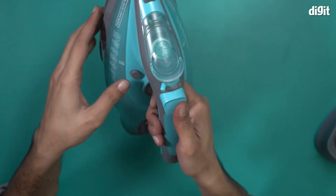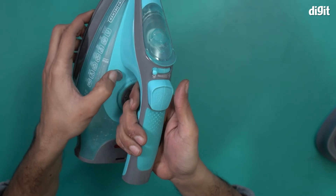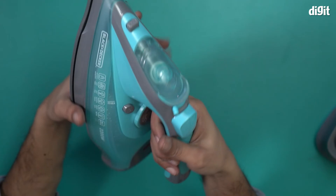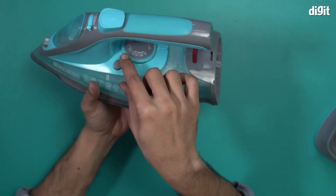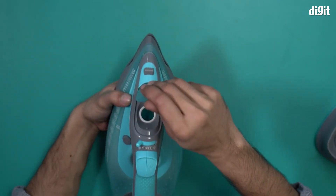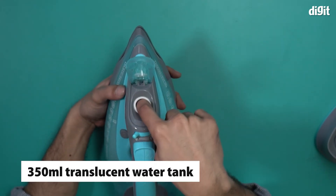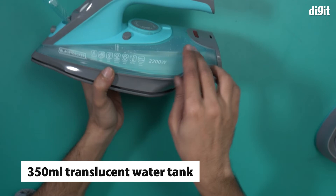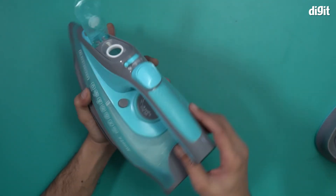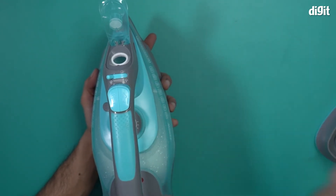There is an ergonomic handle with a textured grip for comfort. This button is used for self-cleaning. This particular dial controls the intensity of the steam. We also have a wheel with different heat presets on it. Finally, you access the water tank through this lid — you can see the translucent area of the steam iron which is the 350 milliliter water tank. You pour water into it using the measuring cup.